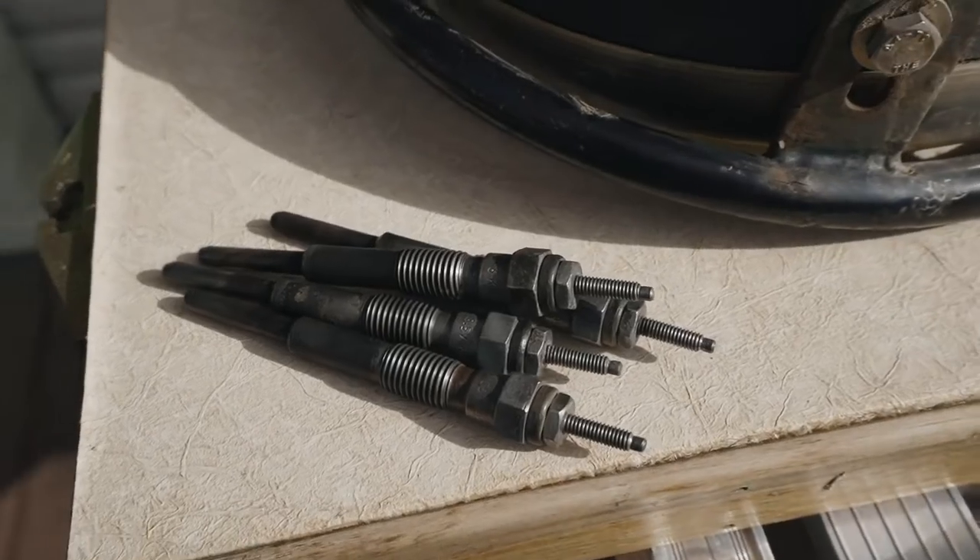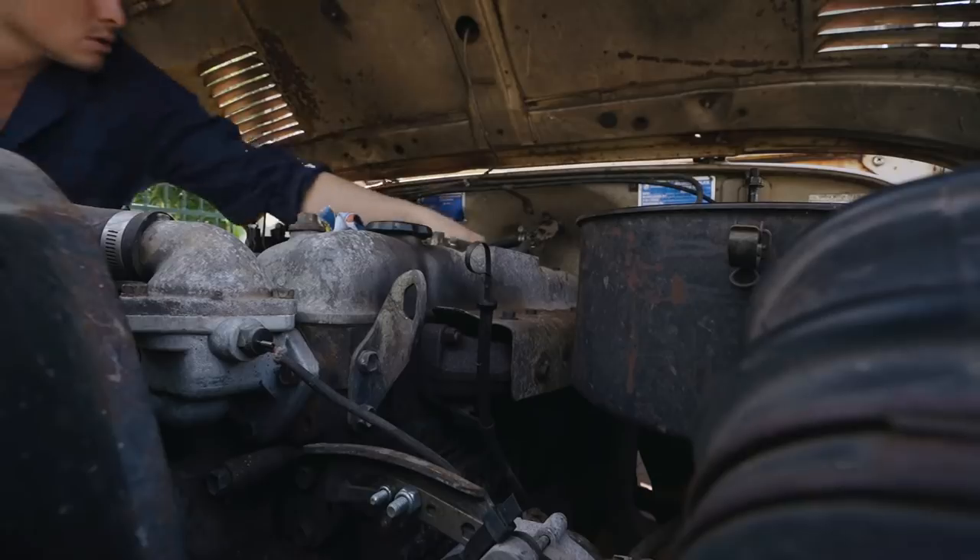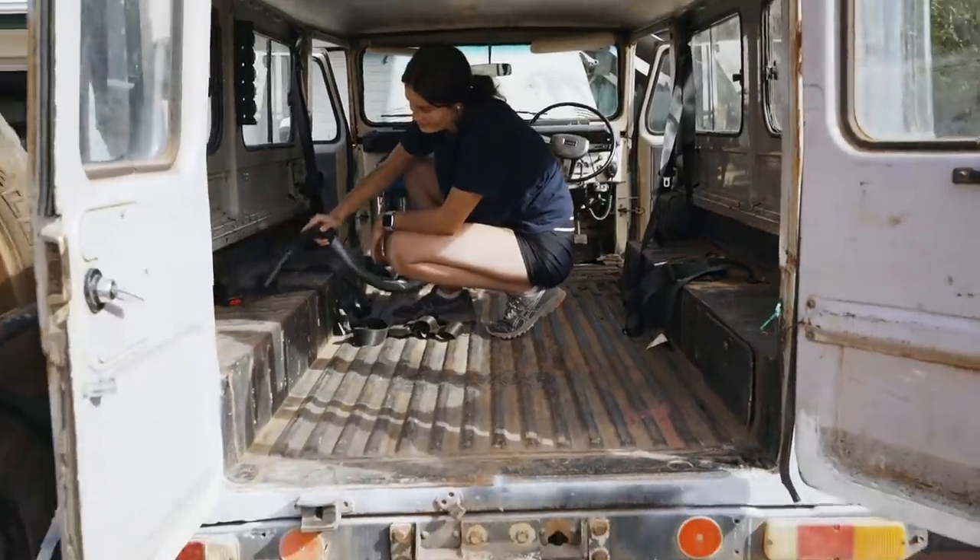We've just removed all the glow plugs because it's really hard to start this thing. This episode, we spend hour after hour to get her ready for the cross-country adventure.